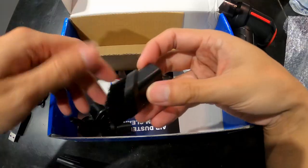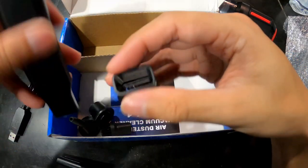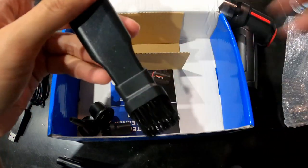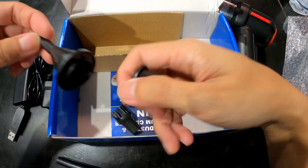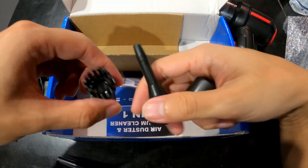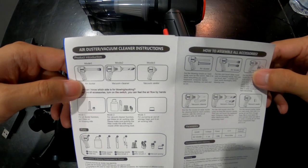It has suction, and we have a brush that goes to the front of the tip — pretty cool. We also have these two pieces that seem like they're for narrow or hard-to-reach items, and we have the brush for the air duster part.